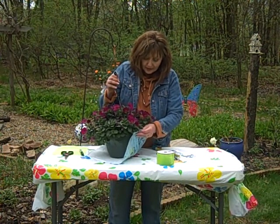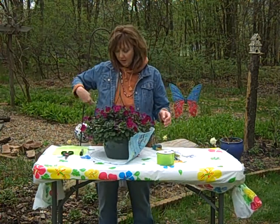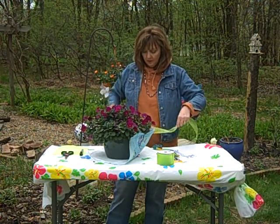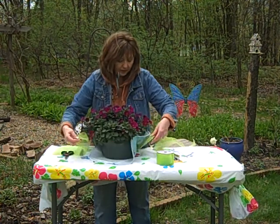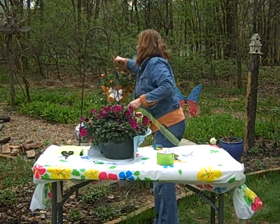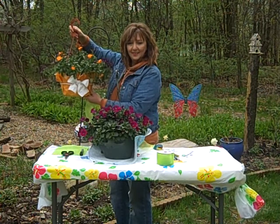Okay, so you get the idea. It looks like this. And then, to make it even prettier, you're going to take any kind of ribbon, whatever you have. After you put all your Velcro down, you're going to make a pretty bow. I made this one earlier in the week — this is that twisted ribbon. Isn't that pretty?